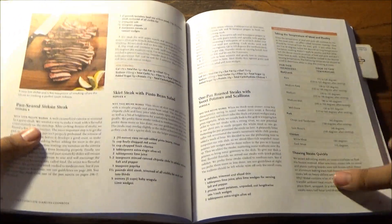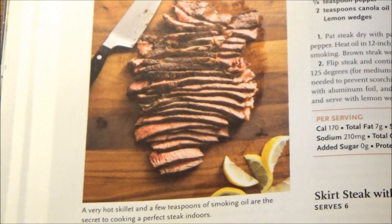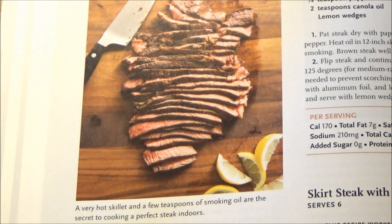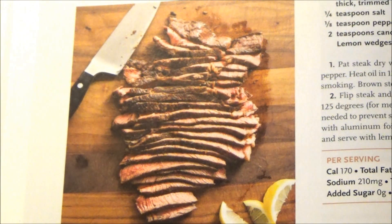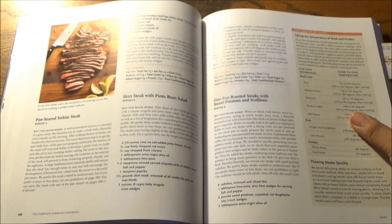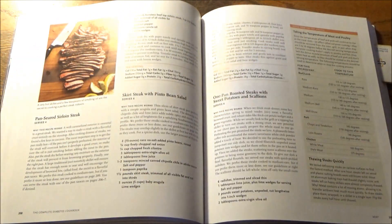Next stop, we have here the centerpiece of the menu: Pan-Seared Sirloin Steak, which again will serve 4. A very hot skillet and a few teaspoons of smoking oil are the secret to cooking a perfect steak indoors. That's key as well, because few of us will be firing up the grill during this holiday season — that depends on the climate you live in. It's pretty cold up here in the Northeast. So unless you have an enclosed patio with a grill and some type of vent to let the steam out, forget it. It's the indoor grill or bust.